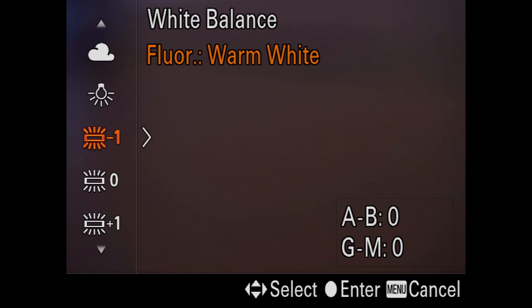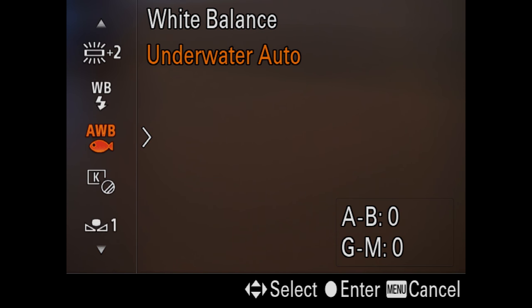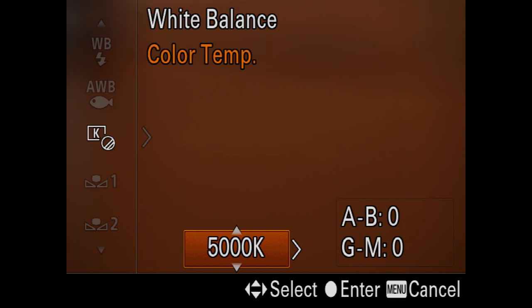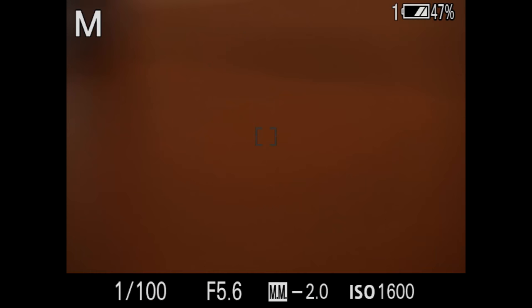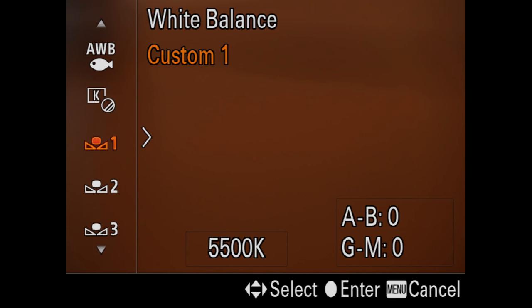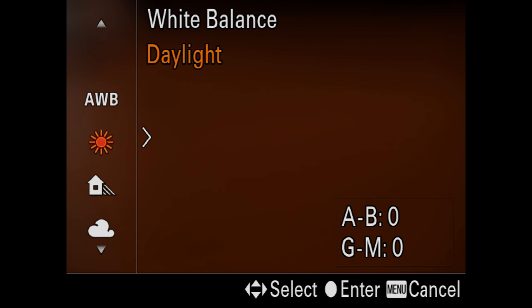There's a ton of control in white balance on Sony cameras in general. You have all the ones from Canon and Nikon, but then you get additional fluorescent settings. There's one I call the fish setting — it's called underwater auto, but it works flawlessly with a certain type of fluorescent light. You can dial in your own custom Kelvin, and if you knock the control wheel to the right, you get a little graph that pops up where you can add blue. I've never really found a digital camera that can accurately nail tungsten until Sony.